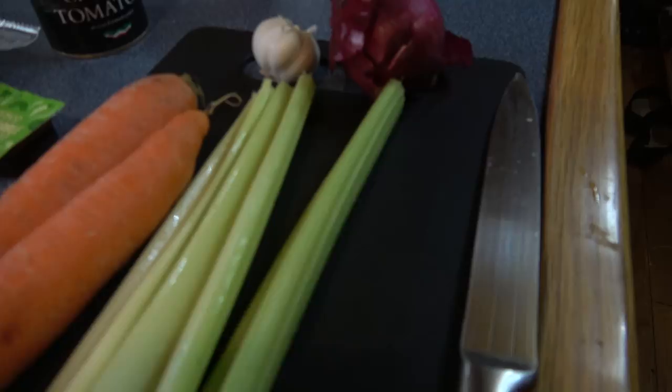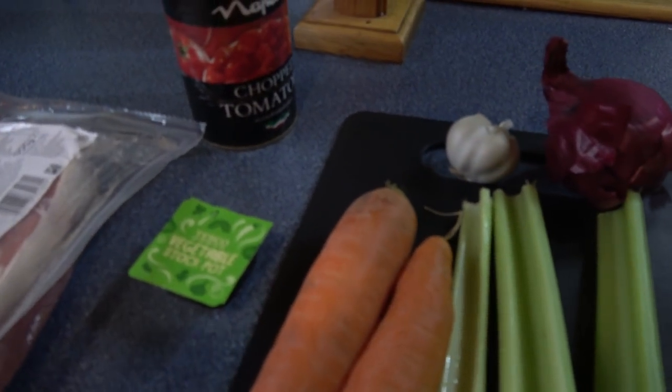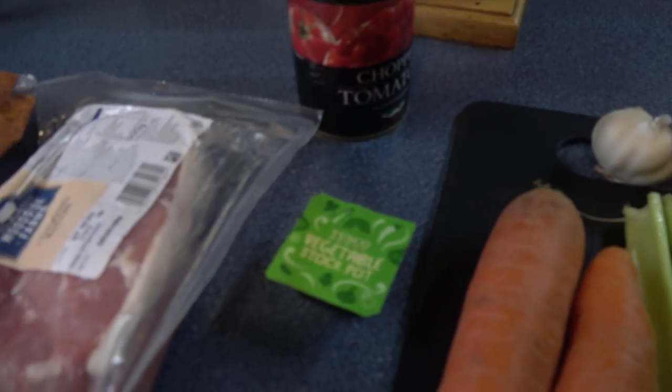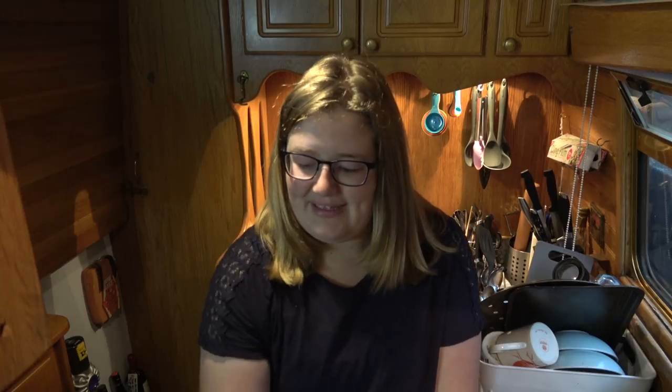I guess I should tell you what I'm going to make. It's a lentil and bacon soup, which is made up of carrot, celery, bacon, onion and garlic and, you guessed it, lentils. Also, for the mix, you put in a vegetable stock and a tin of chopped tomatoes.